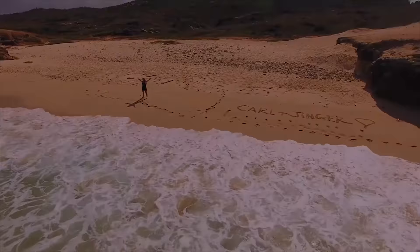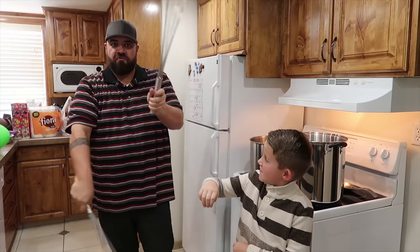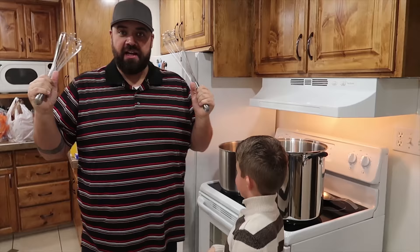I'm like a gummy-making fruit ninja now with my giant whisks. We've got two big pots, we're going to make a ton of gummy, and we have a lot of prep work to get done.